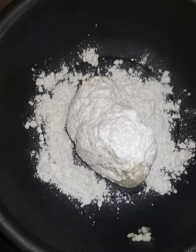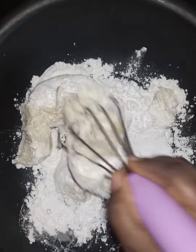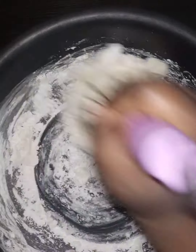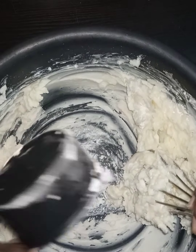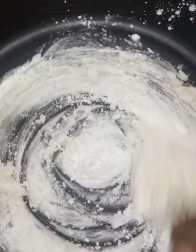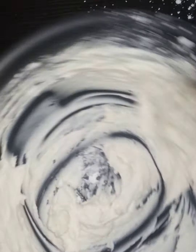First we put in some icing sugar. It's important to remember that since we are doing this by hand, we're using a whisk — not a wooden spoon. You need a whisk to do this. We put in just a little bit of the icing sugar to start. You can see that the shortening is kind of cream-like in color.